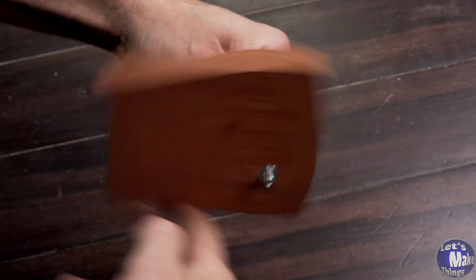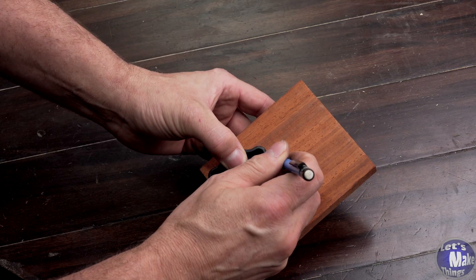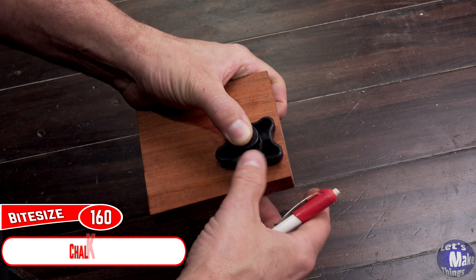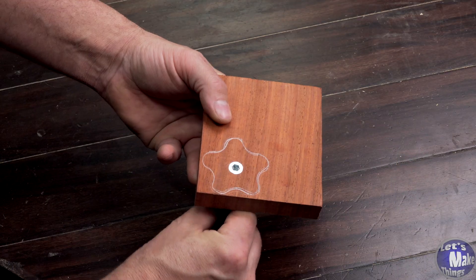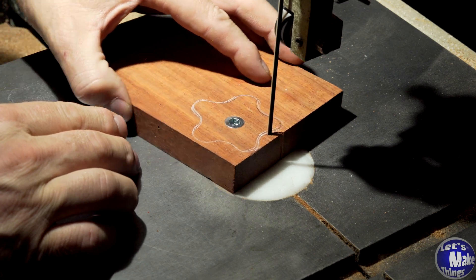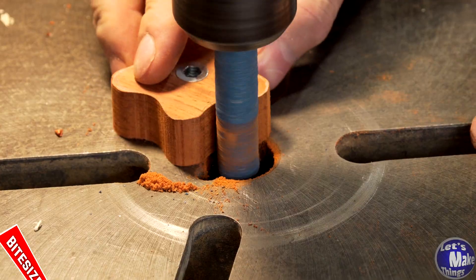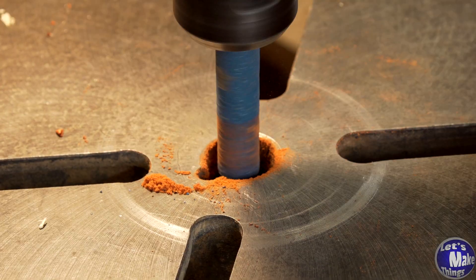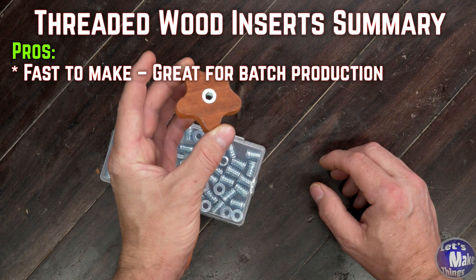I've got a quarter inch bolt that I'm threading through it. I've got my knob on there. I was using graphite but I'm going to switch to my chalk pencil because it's kind of hard to see on this Padauk. These guys take hardly any time to put together.